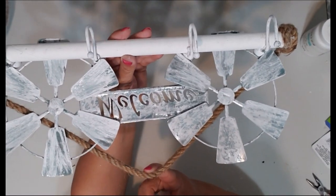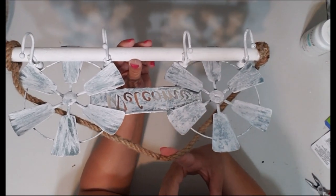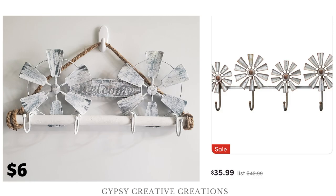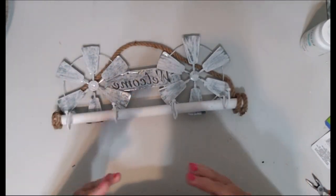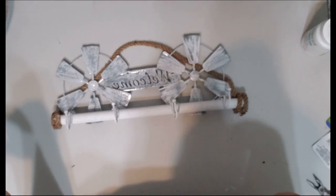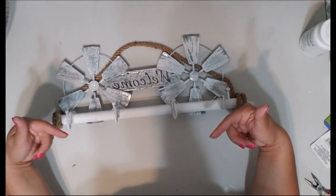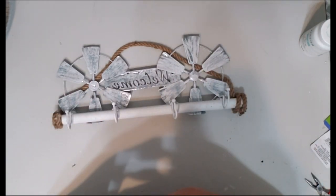There it is — it's a coat hanger with windmills that says welcome on it. I think it's super cute and I got the idea from Wayfair. I'll show you a side-by-side photo right here. That's the end of the tutorial — I hope y'all enjoyed it. If you'd like to support my channel, check out all my affiliate links along with my Facebook, Instagram, Twitter, Pinterest, and my website, all listed in the description box. Thank y'all so much for watching, have a blessed day and stay safe!